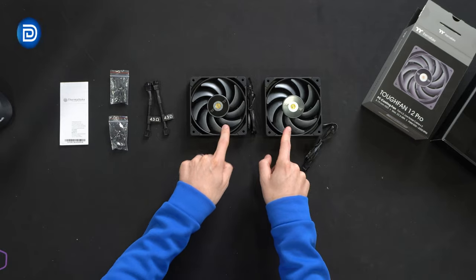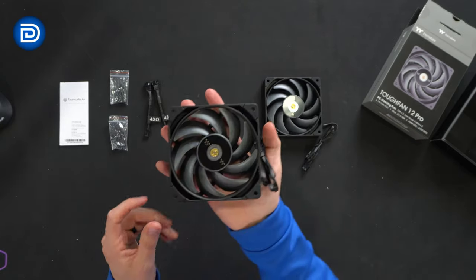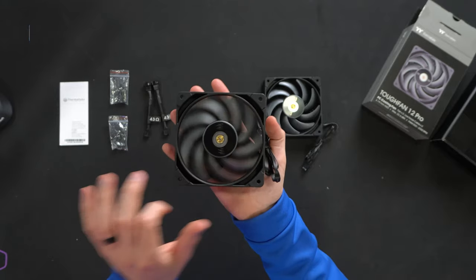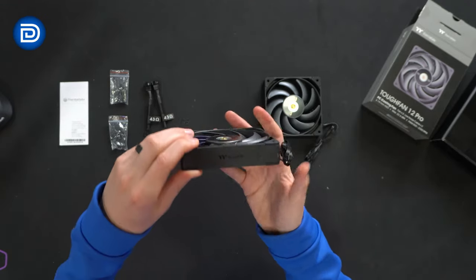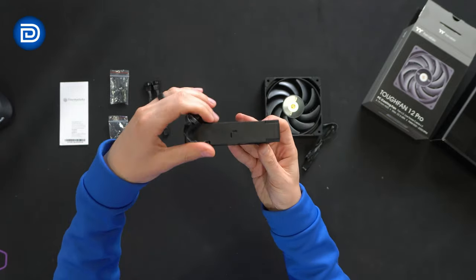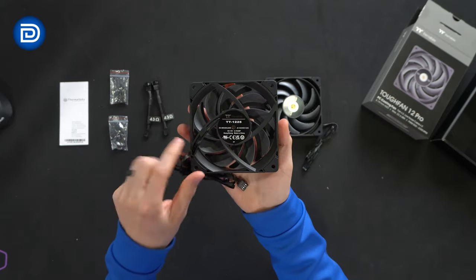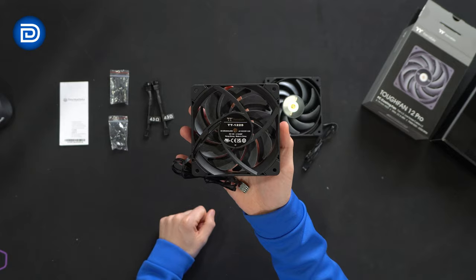Moving right along, we have both of our fans. They're identical to each other. They feel really nice — they have a great weight to them, they just feel heavy duty. That bearing is super smooth. We'll look at it from all different sides and angles here. We've got the Thermaltake logo and branding, and our airflow directional arrows. Here's a look at the back side: DC brushless, 12 volt, 0.7 amps.